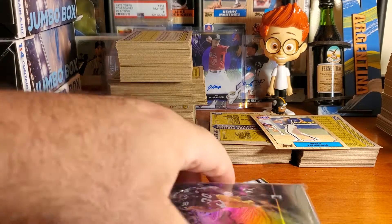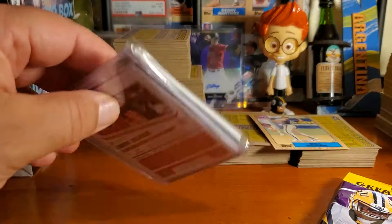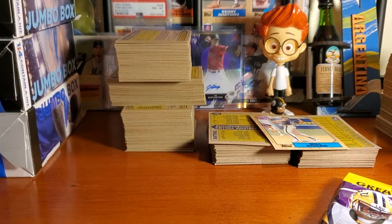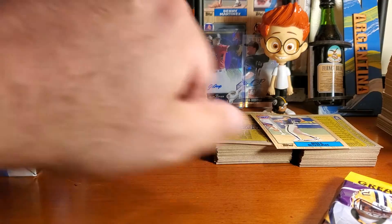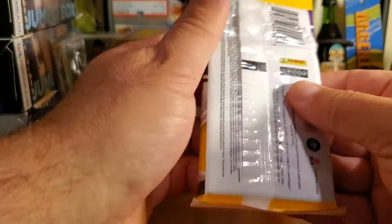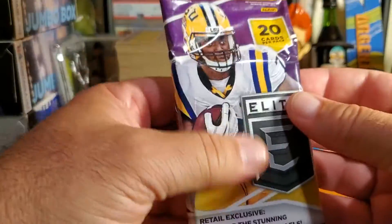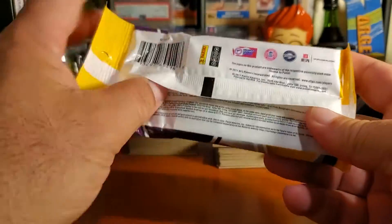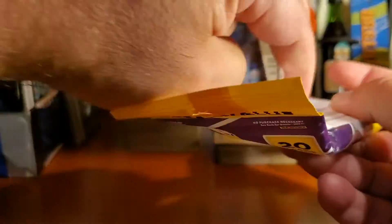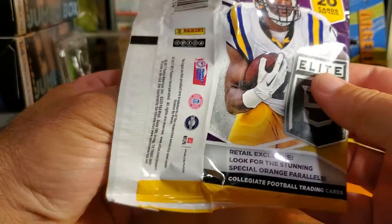So I got this fat pack from him, and I got these other cards we'll get to after. Let's go ahead and open this first. See what we've got — I believe it's the Panini 2017. So we're going to be looking for stunning special orange parallels.